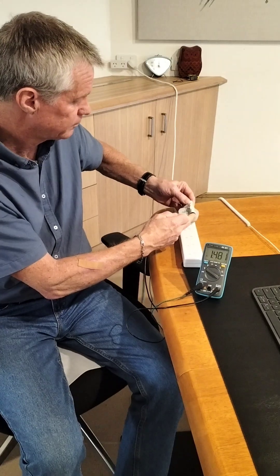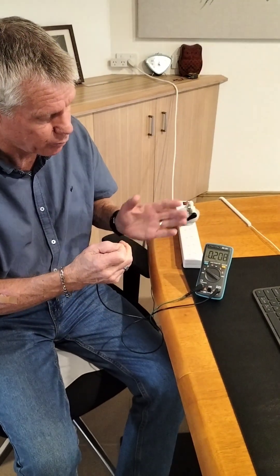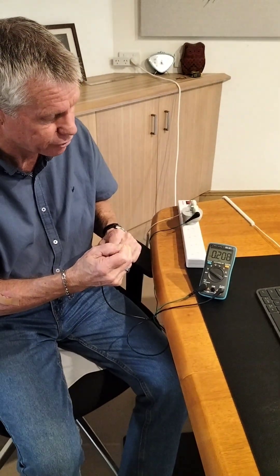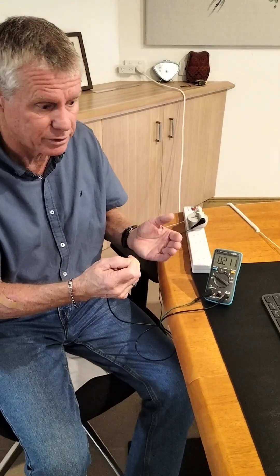When we connect the mat, we now have the mat connected, so that 1.1 volts — that 1100 millivolts — has dropped down to about 200 millivolts. A nice significant drop showing that the earthing will be effective.